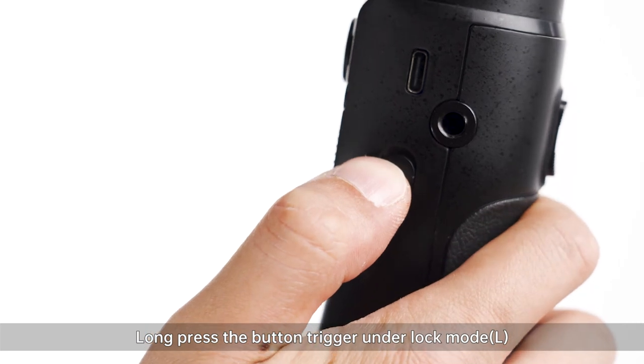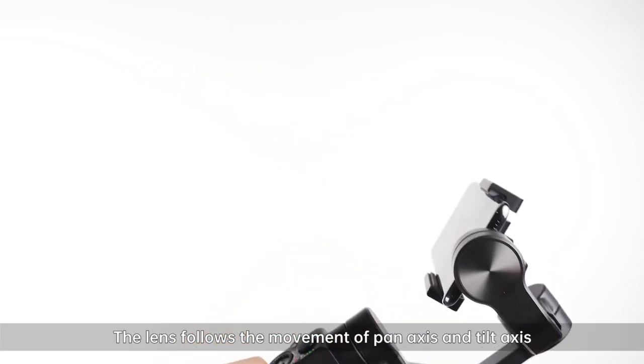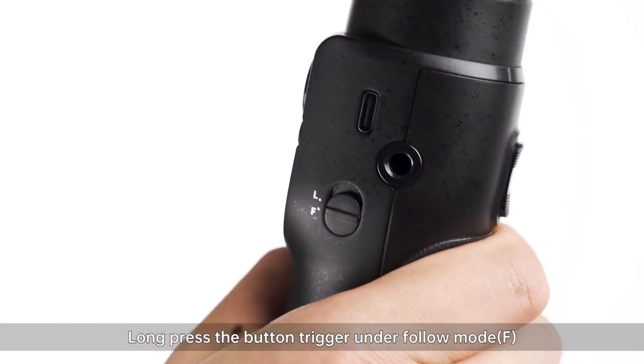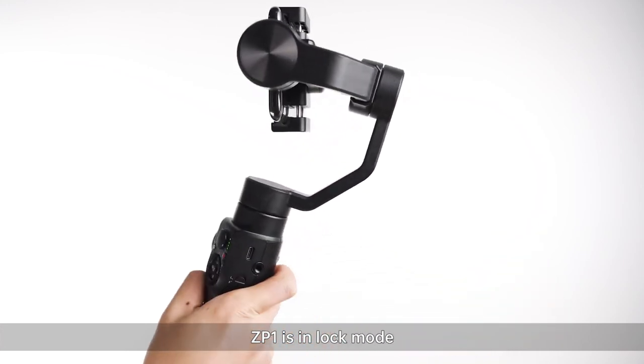Long press the bottom trigger under lock mode — the lens follows the movement of pan and tilt. Long press the bottom trigger under follow mode — ZP-1 is in lock mode.